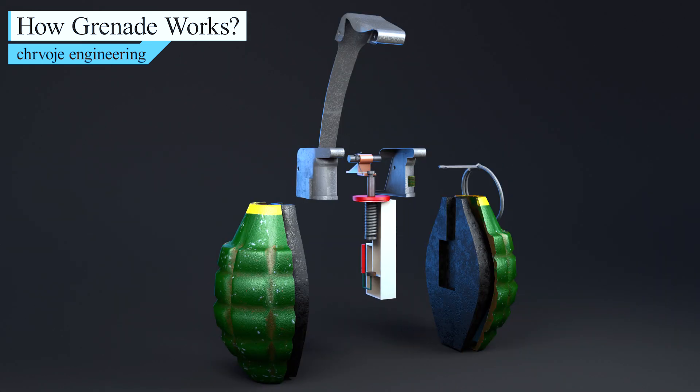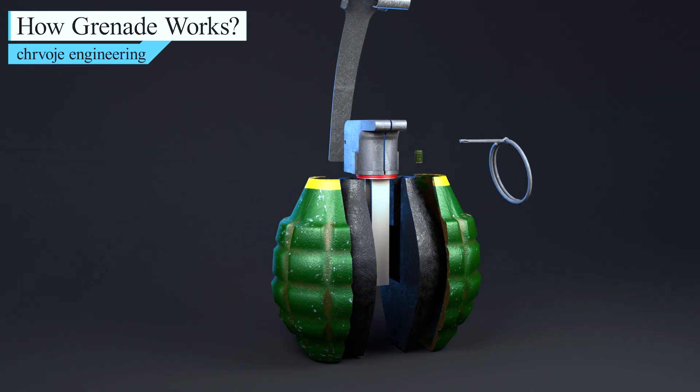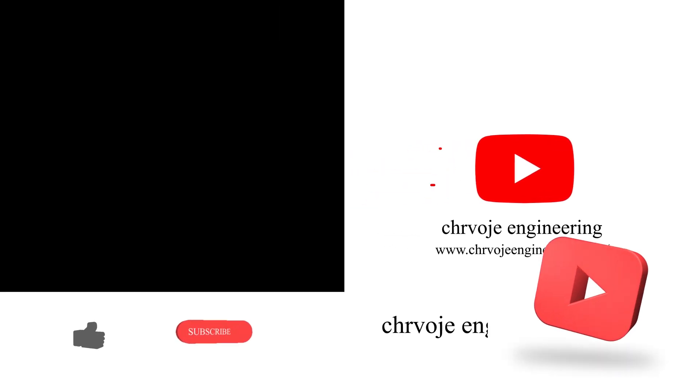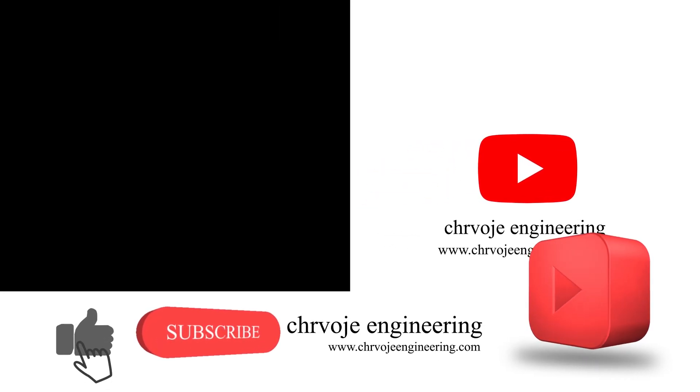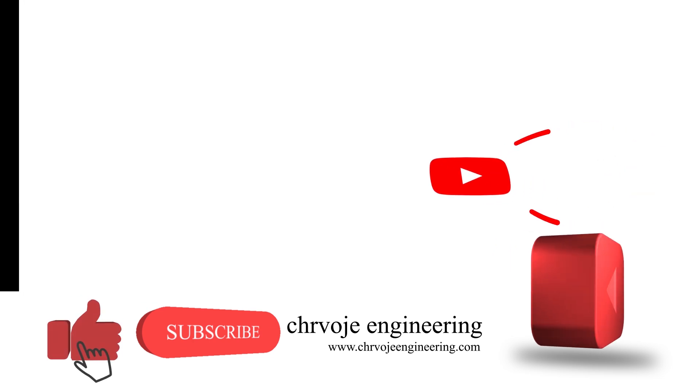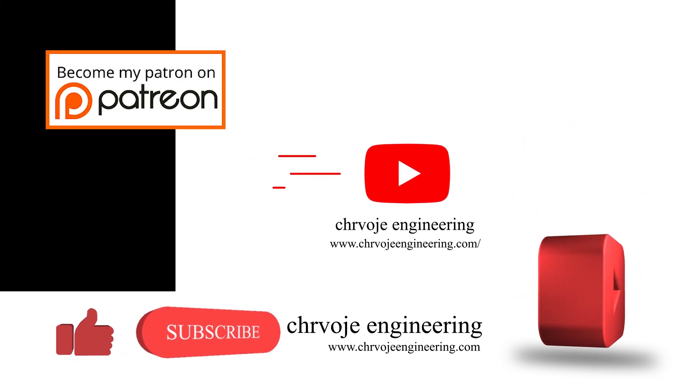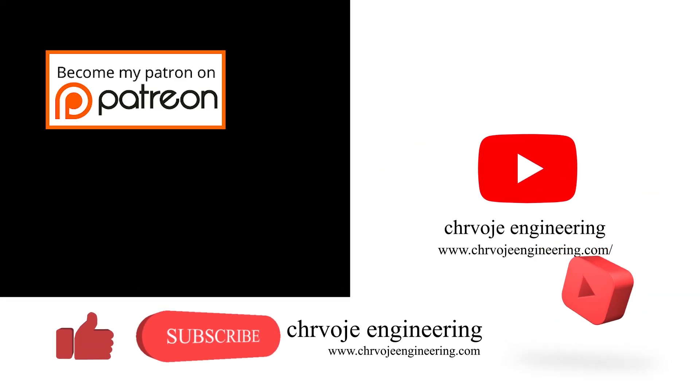Okay guys, that's it for this video. Remember, this is just an educational video. If you have any questions, please leave them in the comments section below. Don't forget to subscribe, like, and share this video and watch the rest of my videos on my YouTube channel. Please also consider supporting me on Patreon. Thanks very much, see you in the next video!